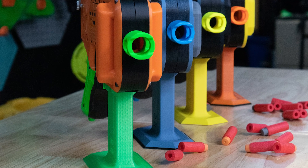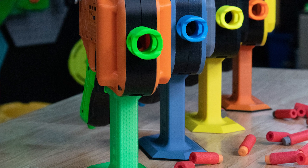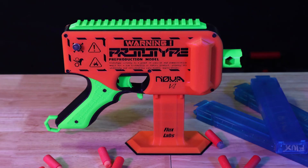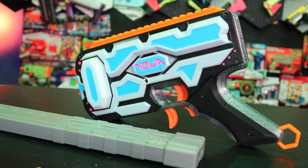Some of you who have been following the channel are aware that we did a soft launch of the Nova a few months ago. The biggest hurdle we had was the price point. We just could not get the price low enough to get it in everyone's hands, so of course we didn't sell that many.